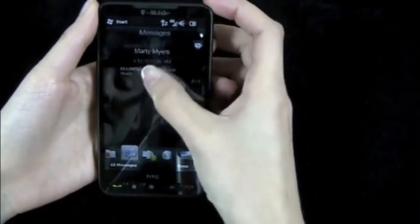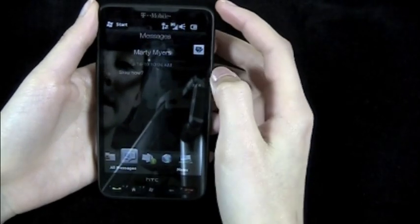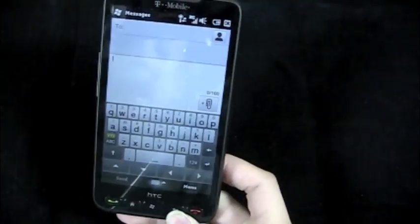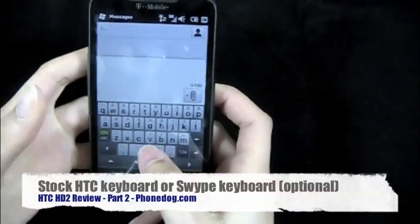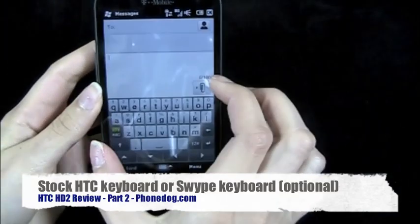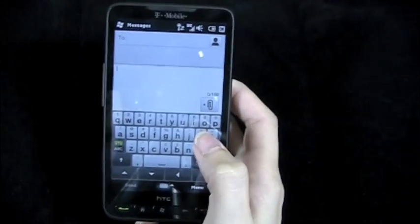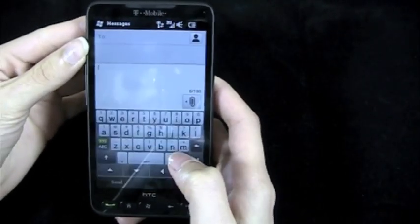Now we'll go into messaging. I like the messaging interface — I think that's a pretty cool animation. The keyboard here is HTC's keyboard and I think it worked great. It has autocorrect so you can pretty much just type, and the screen is so big I could use it two-handedly, which is pretty cool. It also comes with swipe so you can use that as well.